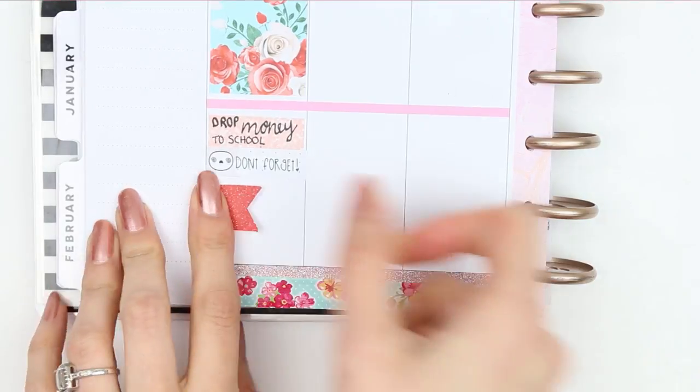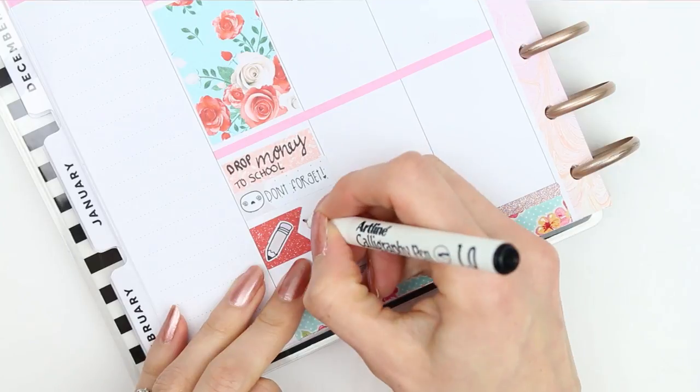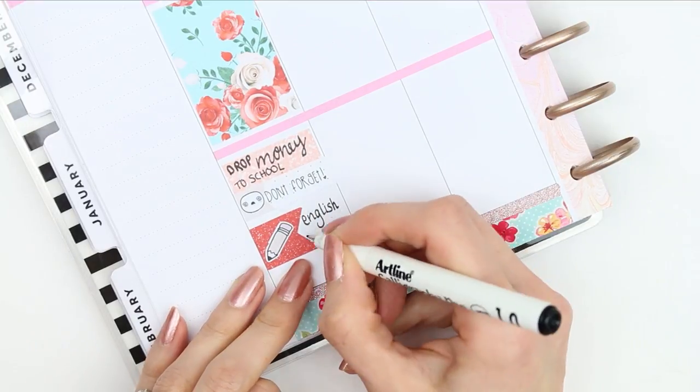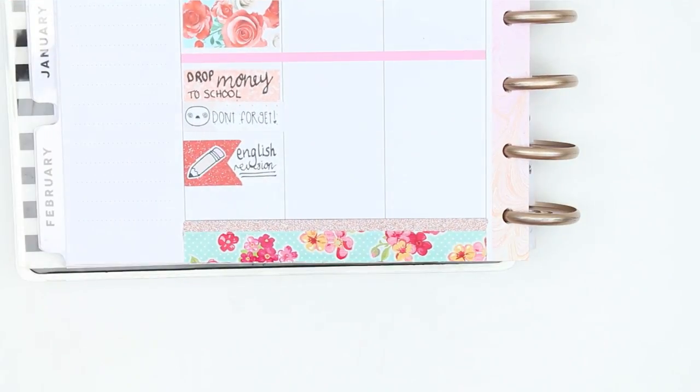I put a red page flag down with a pencil sticker that comes from my freebie as well, as my daughter will be revising for English. I wanted to mark that down, and then since she doesn't have any TV or little things, I just drew a TV and wrote down RuPaul.